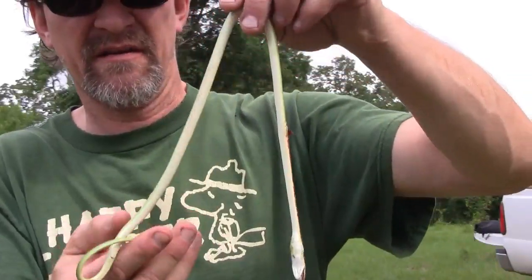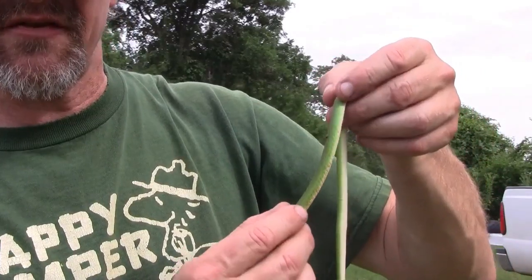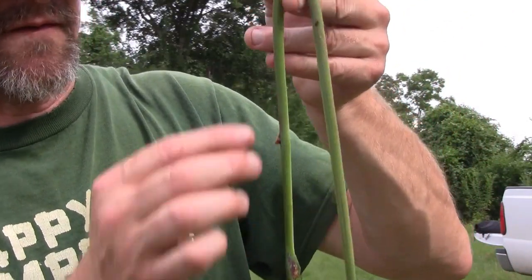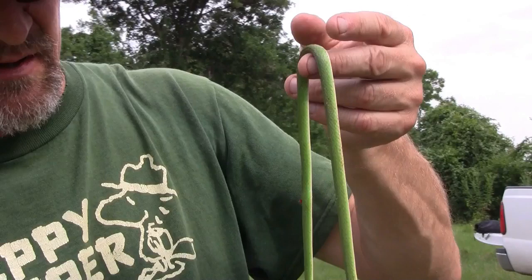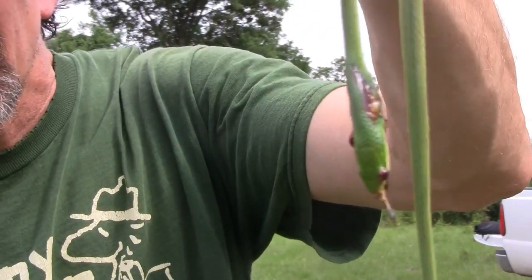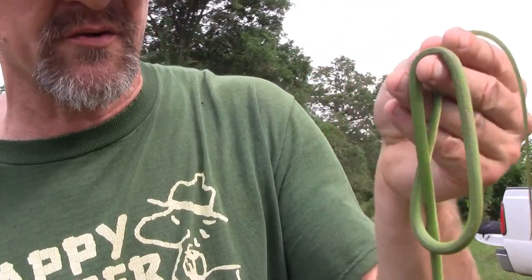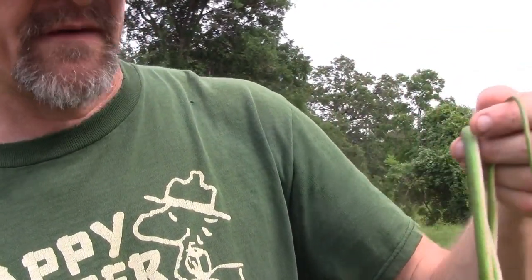Well, look what I found dead, unfortunately — it's a rough green snake. It's called a rough green snake because it has keels on each of the scales and makes it rough to the touch. It looks like it was in the middle of eating a large grasshopper and got squished. Most unfortunate. You don't see these very often; they're very sneaky, evasive, and difficult to see when they're in the trees.